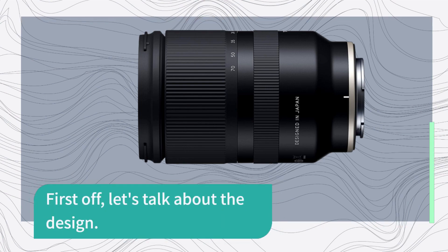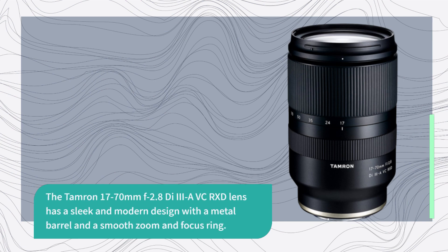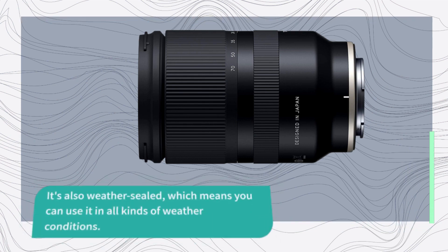First off, let's talk about the design. The Tamron 17-70mm lens has a sleek and modern design with a metal barrel and a smooth zoom and focus ring. It's well built and it feels good in the hand. It's also weather sealed, which means you can use it in all kinds of weather conditions.